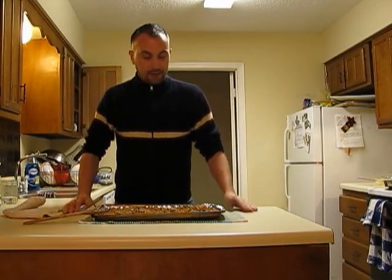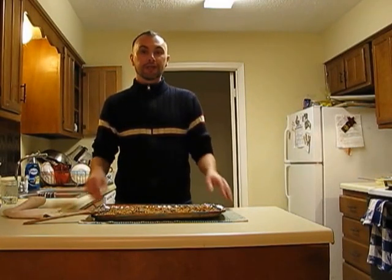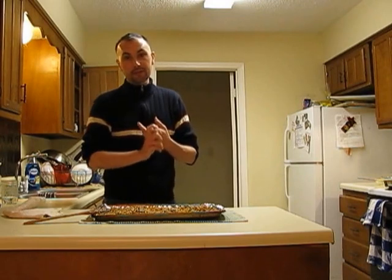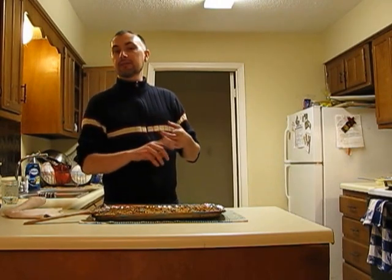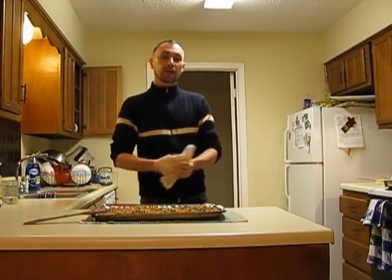Here we go, guys — that's granola, easy peasy! As I said, you can do a lot with this. Part of my breakfast every morning is plain traditional Greek yogurt with blueberries and granola. You can also mix in craisins, raisins, or any other dried fruit after it's cooked. You can add M&Ms, chocolate chips, butterscotch chips — the possibilities are endless, only limited by your imagination. Go try it, take it easy guys!